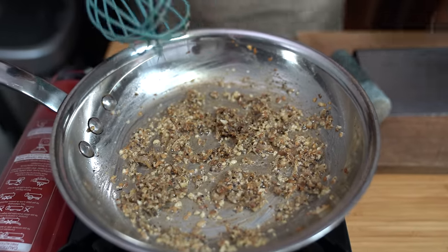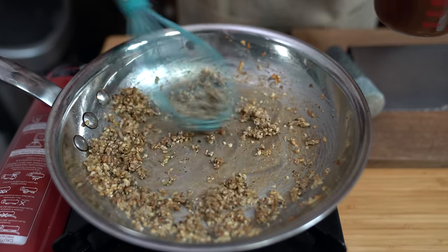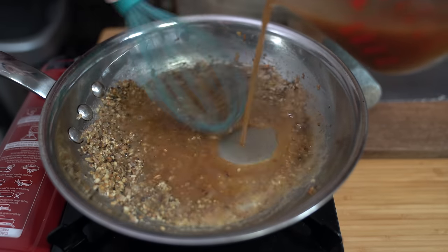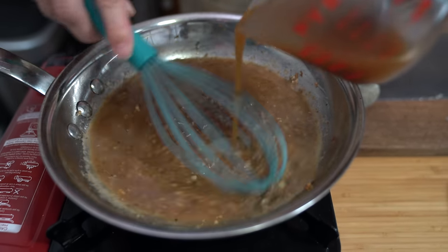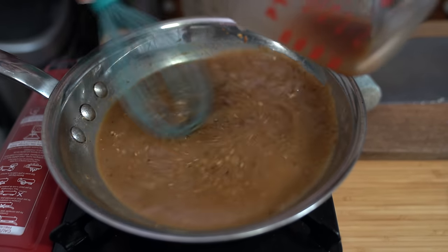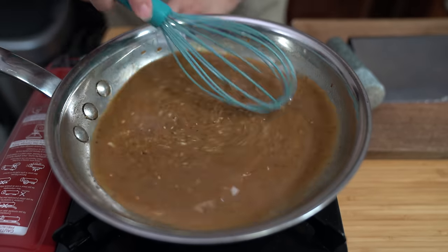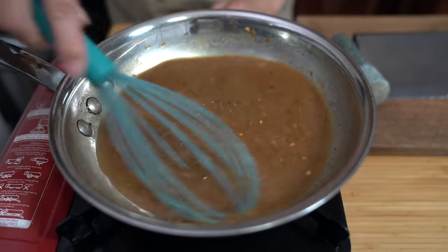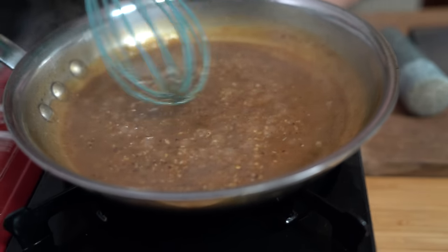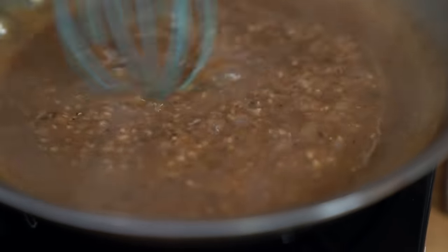Switch over to a whisk and we're going to whisk in our beef broth and other sauces. You want to slowly add the broth so it doesn't clump — you want it to be smooth. I've just increased the heat to medium low. We're going to let it simmer and let the ingredients meld together. We want the sauce to thicken and reduce a little bit, so we'll let this simmer for about three to five minutes until you get the right consistency that you like.